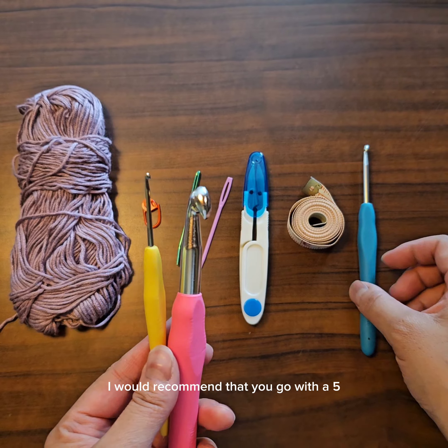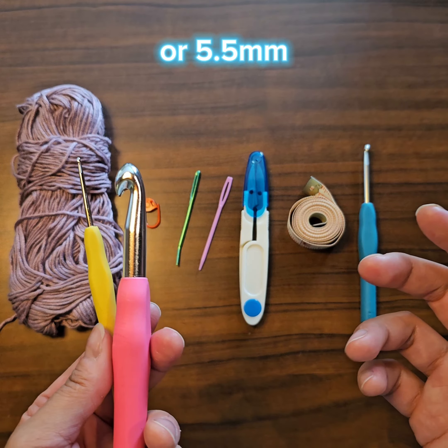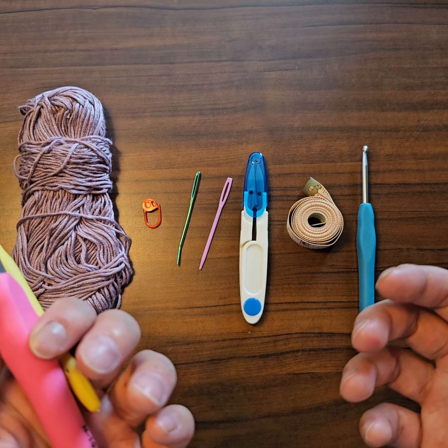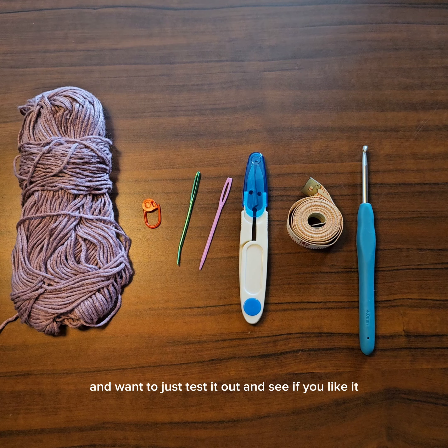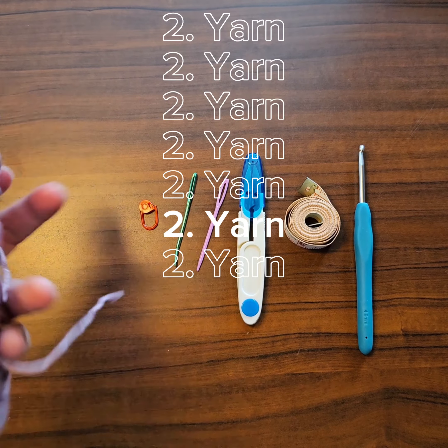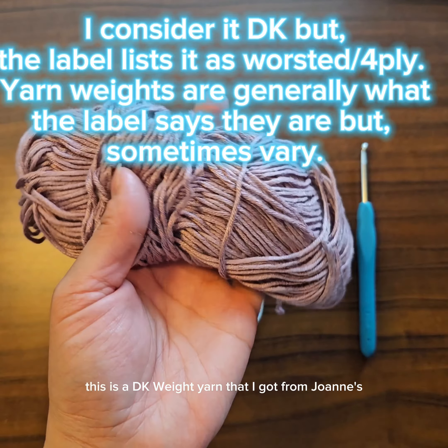Typically with worsted weight yarn it's going to be about a 5 millimeter crochet hook, and with DK weight it's going to be probably a 4 millimeter. When you're starting off I would recommend a 5 millimeter, because the cheapest yarn you can buy is most likely worsted weight and that requires a 5 millimeter crochet hook. I'd recommend a 5 if you're just starting off and want to test it out to see if you like it.